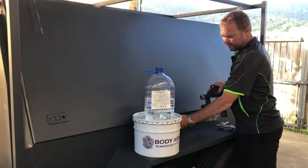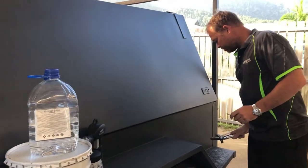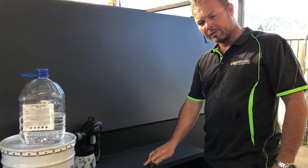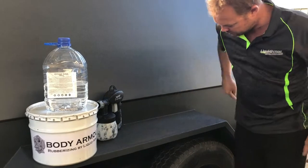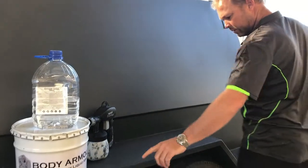I want to quickly demonstrate to you guys how durable the body armor is, especially with a stone chip gun application — you get maximum strength out of it. So here we go, come in close.